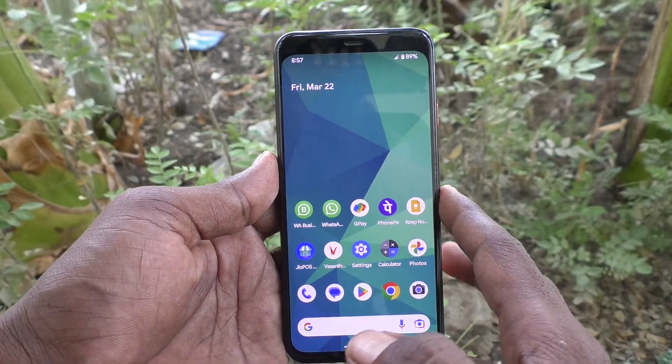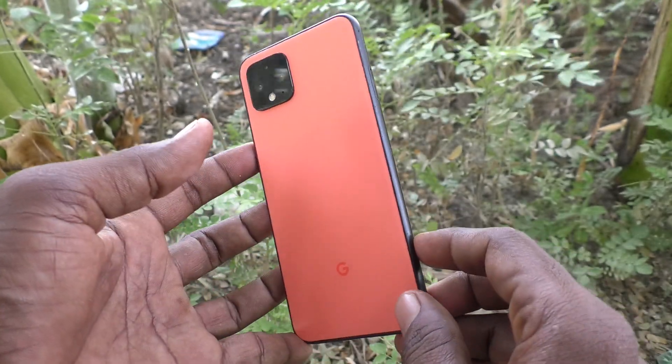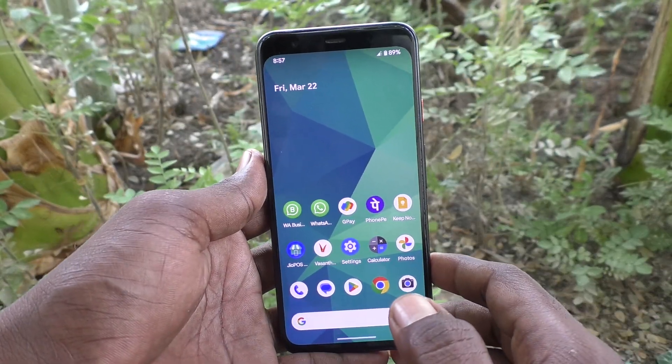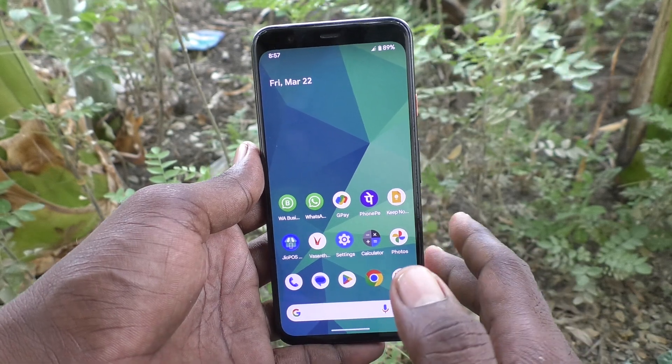Hi friends, welcome to 5MinsTech YouTube channel. Here is the Google Pixel 4 smartphone. In this video we will learn how to take screenshots on the Google Pixel 4.